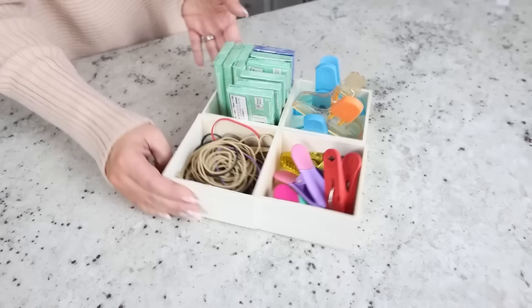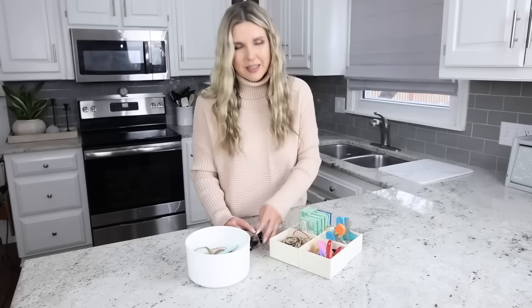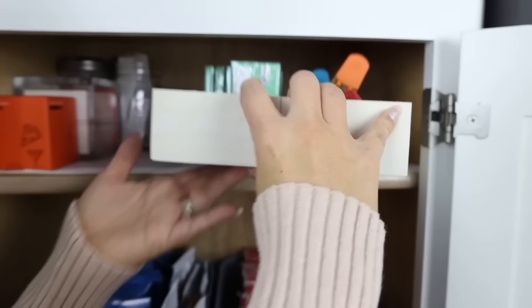I love this so much better. I have my gum, rubber bands, and two different sections of chip clips. These are binder clips, so I'm going to put those where I keep my office supplies — they really don't go in here — and then I'm going to get rid of some other items.